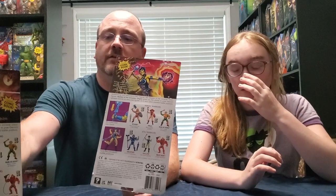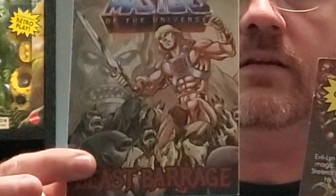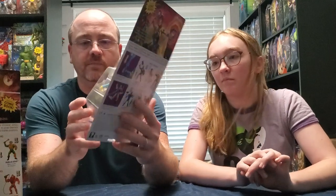I was kind of hoping that the comic book that came with Teela or He-Man and Skeletor would have been a different comic book, but unfortunately looking at the case here, it's looking like it's going to be the same thing. This might be a little hard to show on camera but I'm going to try.